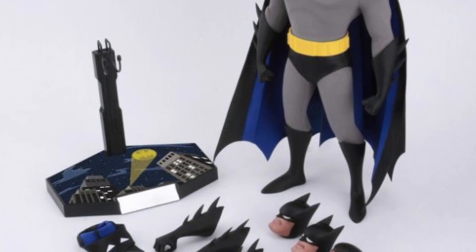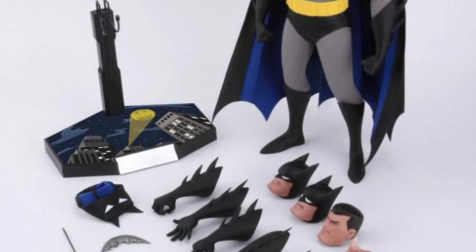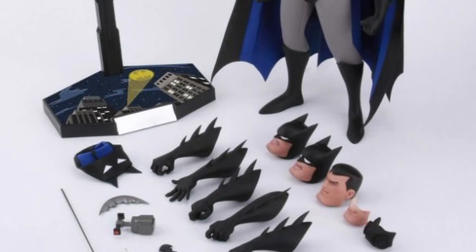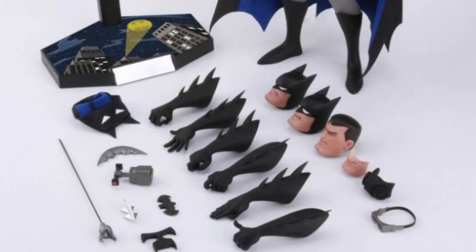So it's pretty much the same thing that we saw with the black and gray version of Batman, obviously — Dark Shadow Batman. They come up with all these different names. This is more traditional Batman, the animated style version.